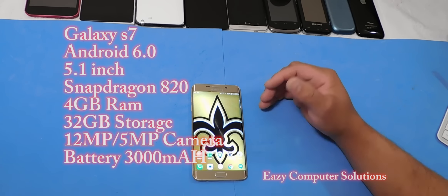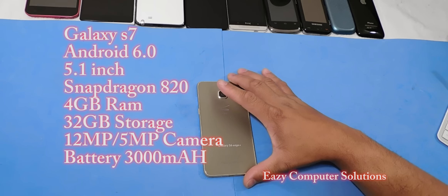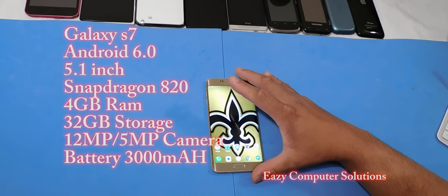The Galaxy S7 comes with 4 gigs of RAM, the Adreno 530 GPU, 32 or 64 gigs of storage. On the back it has a 12 megapixel camera and on the front it has a 5 megapixel camera.